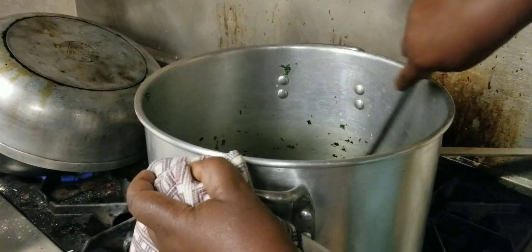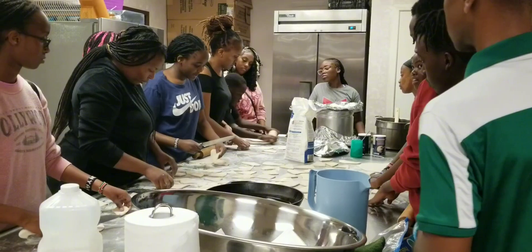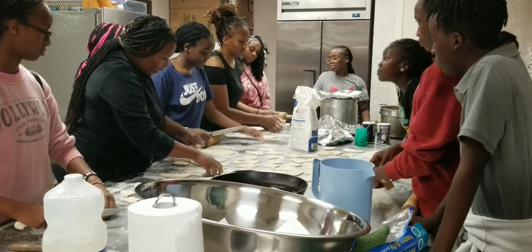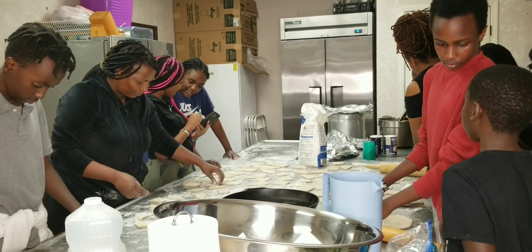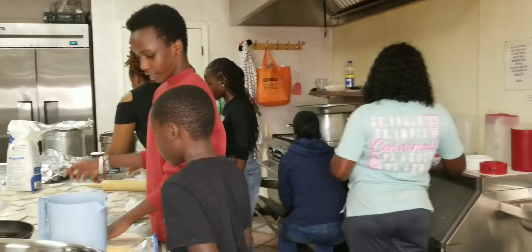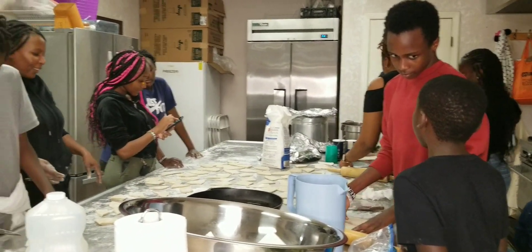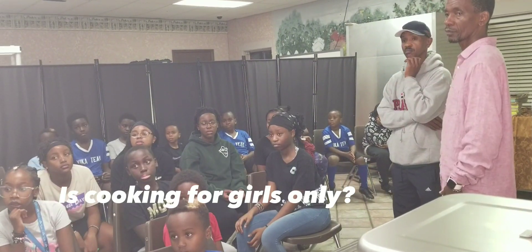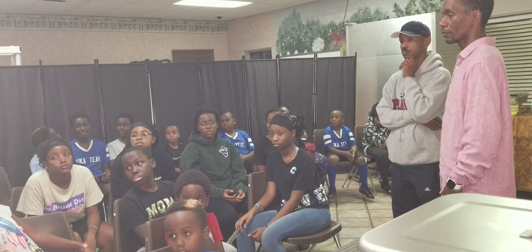So aside from the pilau, they learned how to cook collard greens — the famous sukuma wiki from Kenya — and they learned how to make dough for mandazi, or mahambri if you want to call it, and they learned how to cook ugali. We had boys and girls, so is cooking for girls only? No, cooking is also for boys!